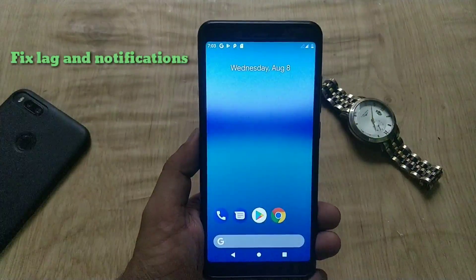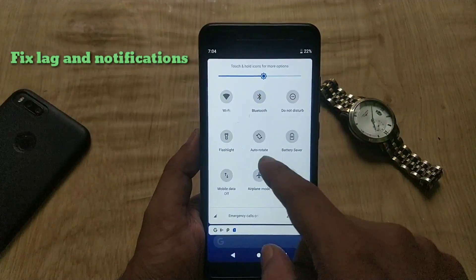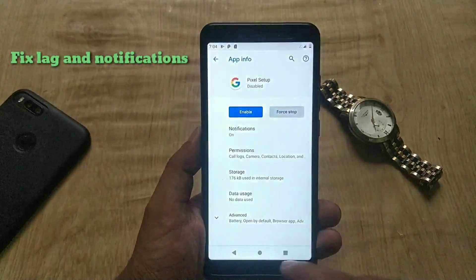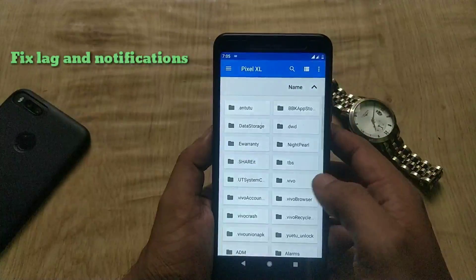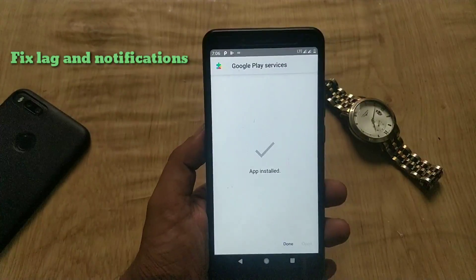Now there is too much lag in this port and some persistent notifications. In order to fix this, go to App Info of the notifications and force stop them one by one. Then go to File Manager and install the updated Google Play Services APK to fix the lag and get rid of the persistent notifications.